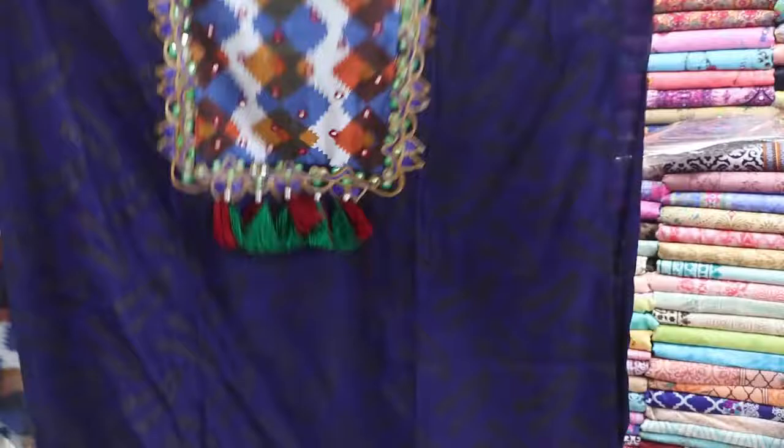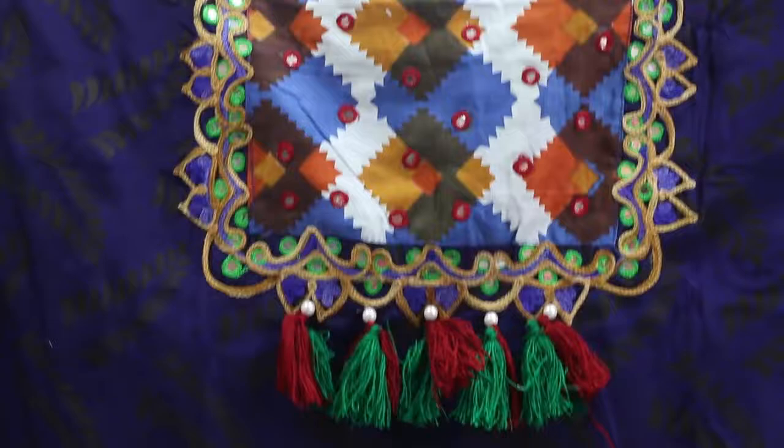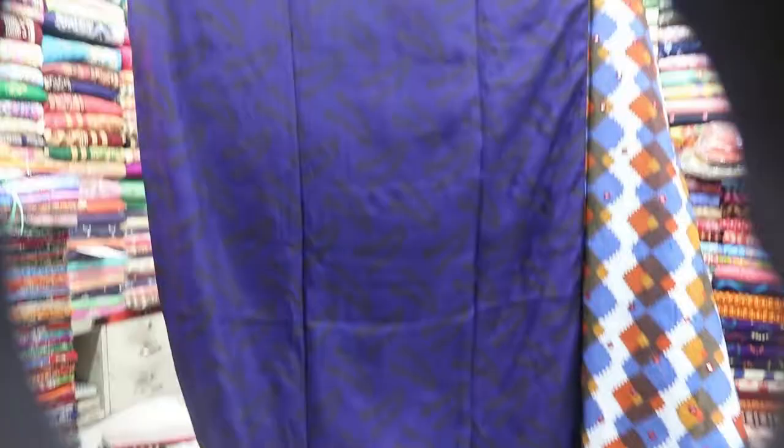This is a very beautiful collection. This one is the Tundi collection. Dessio design is very beautiful — glass work, ribbon work, and palm work, all-over print work. Front set and back set design.